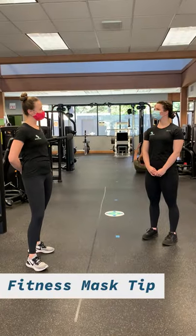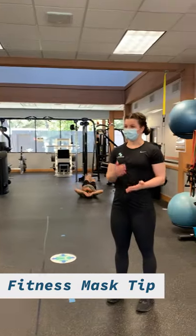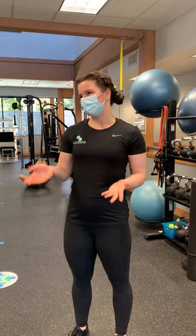Have you tried out different masks and found that some work better than others? I have. I've tried both the cloth and these disposable paper ones. I find for fitness in general, if you're working out, the paper ones are a lot better for breathability, for sweating, and for disposing of. Less laundry — washing or disinfecting the cloth ones.